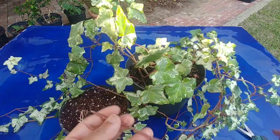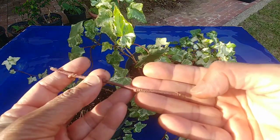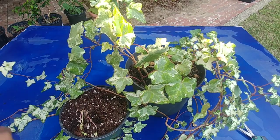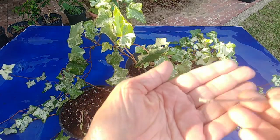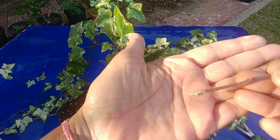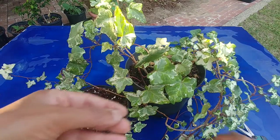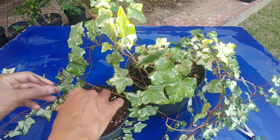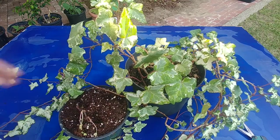Just cut it below the node — this was the node, this is the bottom side. Just make sure you remember that, otherwise if you put it upside down it will not work. You can see now it is coated with rooting hormone, so going to make a hole and just push it down there.